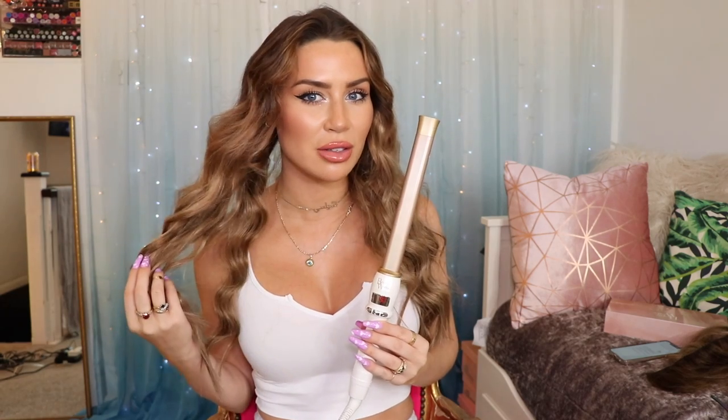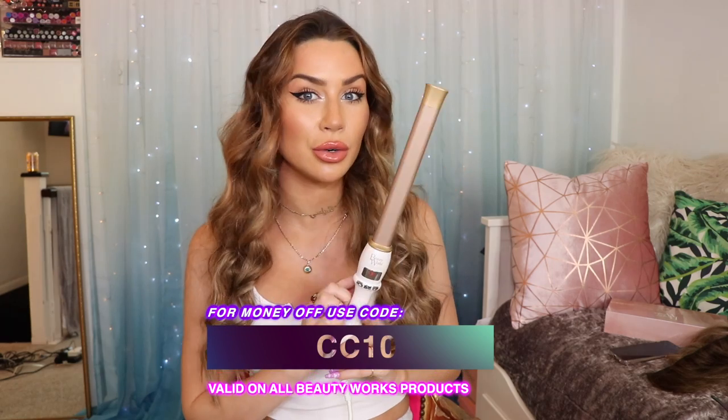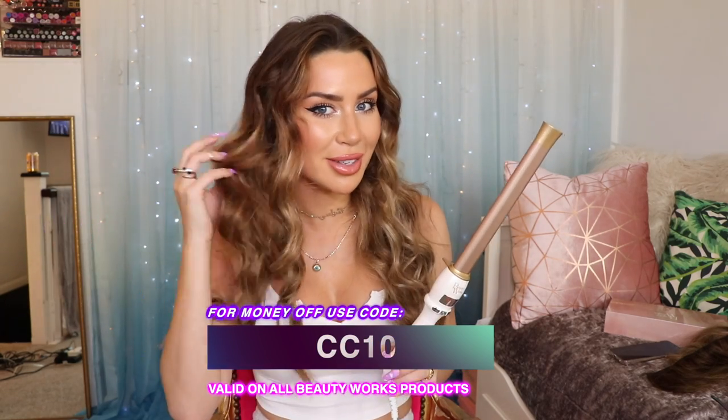How beautiful are these wavy curls! I love that the barrel is super long, so it's perfect for extensions and long hair. Also, my code CC10 is valid on tools as well as all the Beauty Works hair — I think it's valid on everything actually, so go crazy!